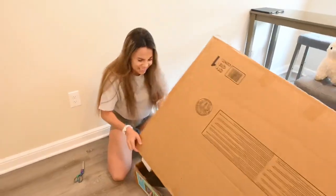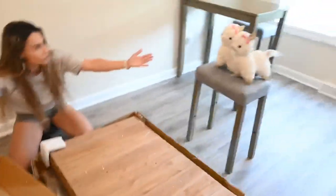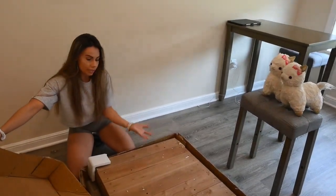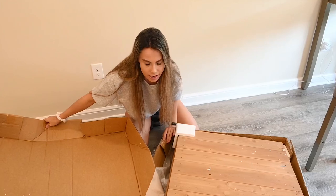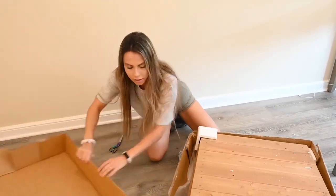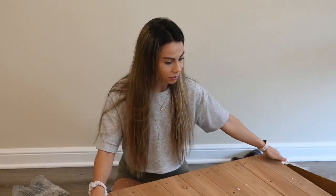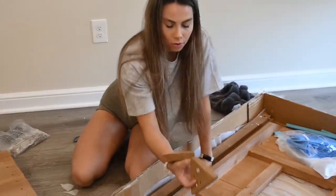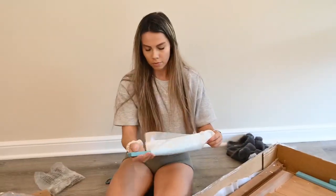Almost there — dang it! Wow, you finally got it open. Check it out, Llama! Look at your house! It doesn't look like a house — that's because we have the building, Llama. You're so crazy. Smells like wood. I'm going to take everything out of the box. Hopefully this is a super-fast assembly. There's one piece, we got these pieces, we got this thingy, these...